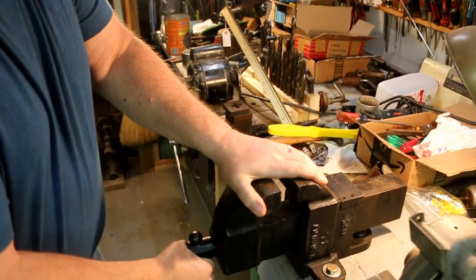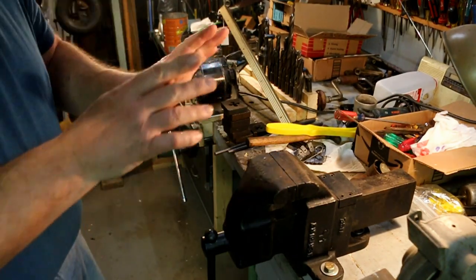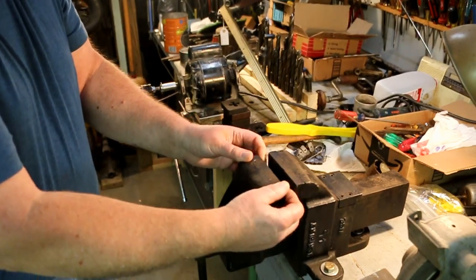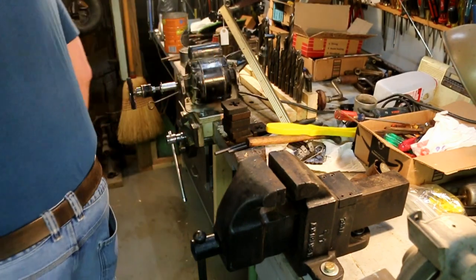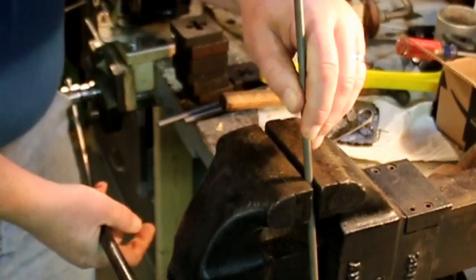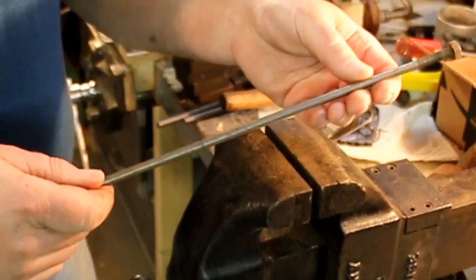I got the big vise mounted on the bench and it's nice and solid, does a good job. Holds things quite well. The only problem is I don't have a set of soft jaws for this vise. And even though the knurling on the jaws has been pretty well worn off over the years, it still leaves a pretty good mark. If I grip down on something, it coins a set of cross hatches into the shaft, so I really don't want to scour things up like that.